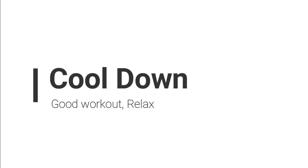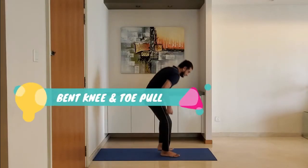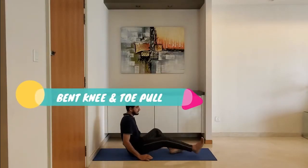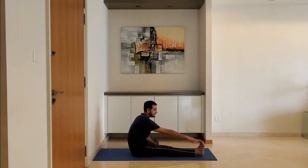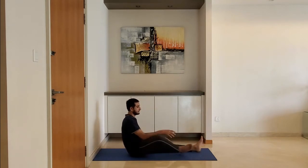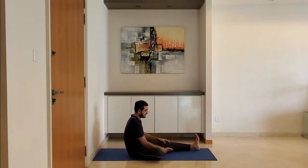Let's move to cool down. Bend knee and toe pull. Sit on the ground, extend one leg, bend the other leg, and try to hold the toe of the extended leg. Do not worry if you cannot hold the toe — reach to the point of tightness and hold for 10 to 15 seconds. Alternate with the other leg.